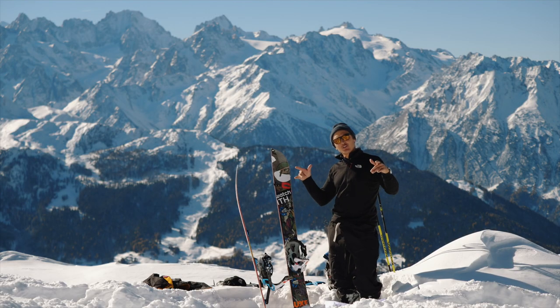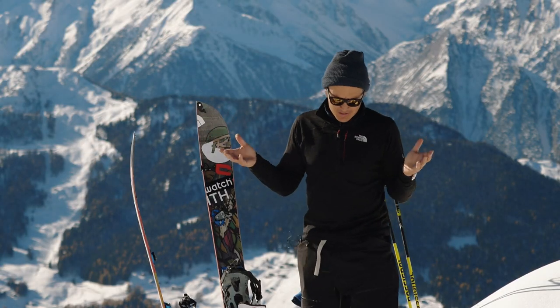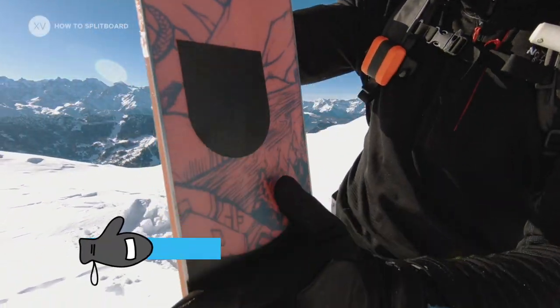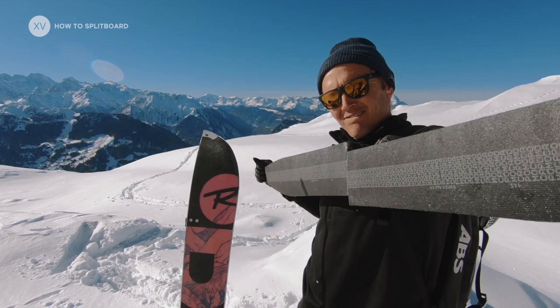Today we're going to learn a few tricks about splitboarding, at least the way I do it. Having your skin stick well is really key when touring, so you want to have your base as dry as possible.